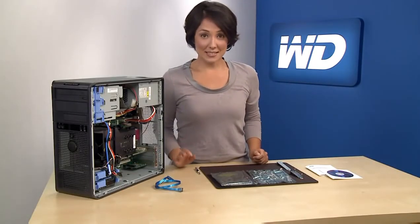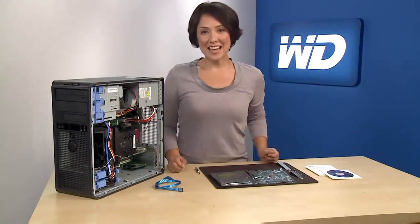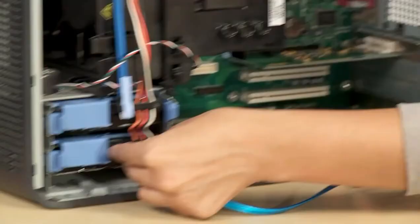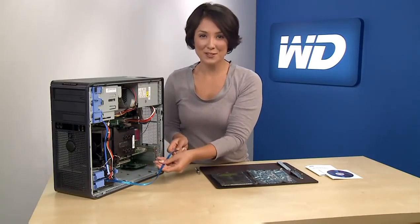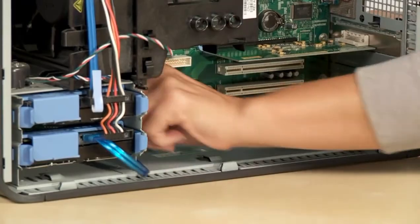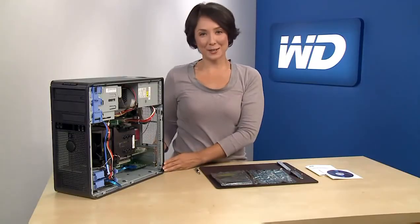Then you may attach the existing system power cable to the drive. Next, you'll need to attach the SATA cable to the back of the WD hard drive, and then to the connector on the HBA which you installed in the previous step. Make sure all your connections are snug and close up your system cover.